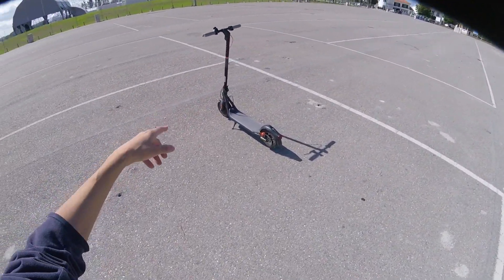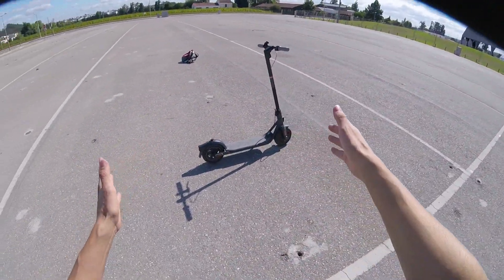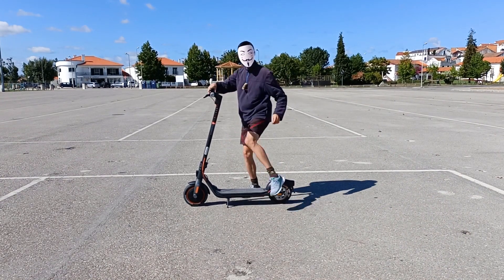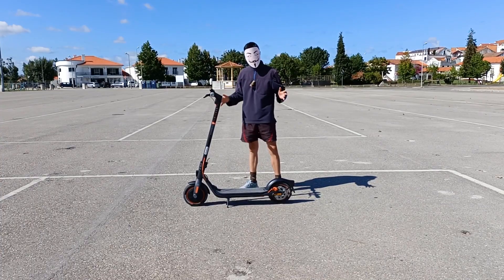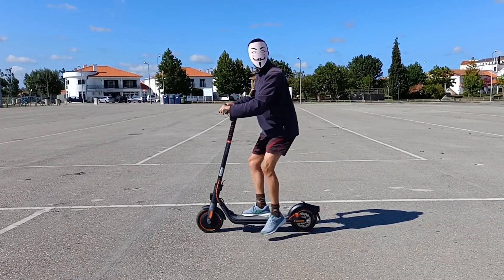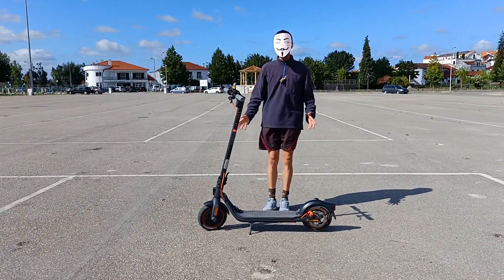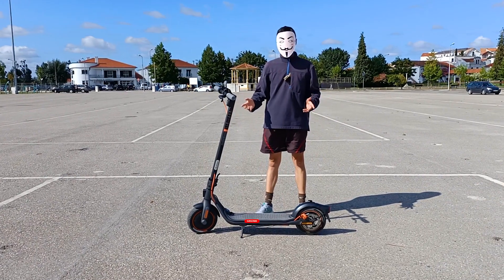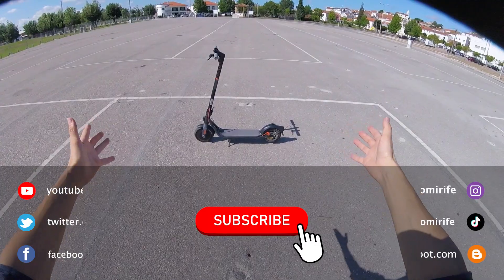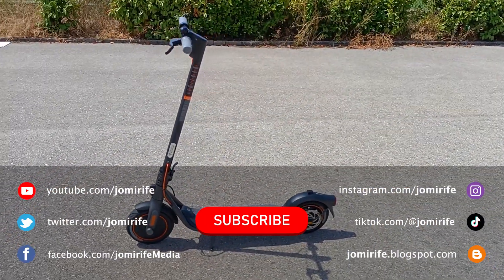If you ride around a campus in Economy mode, the battery may last one week. But if you drive around the city on hills in Sport mode, you may have to charge it every day. You must choose the mode that best suits you. This was another video about the Segway 9W F40 electric scooter, with more videos to come. Subscribe to the channel because I post new videos every week — like the video and write any questions in the comments.